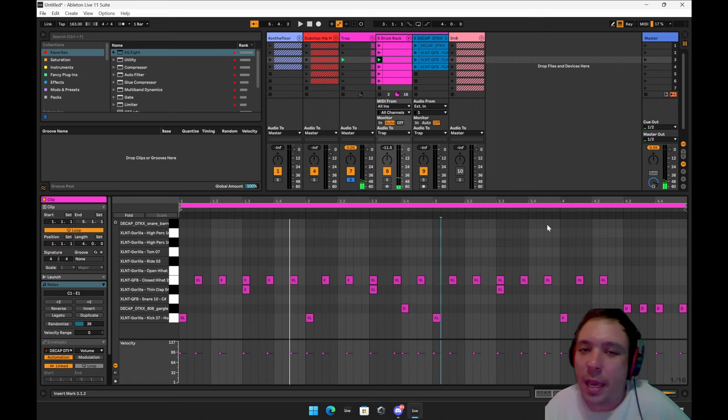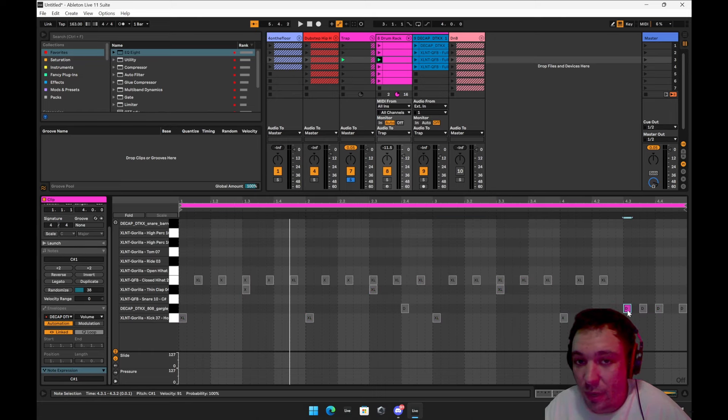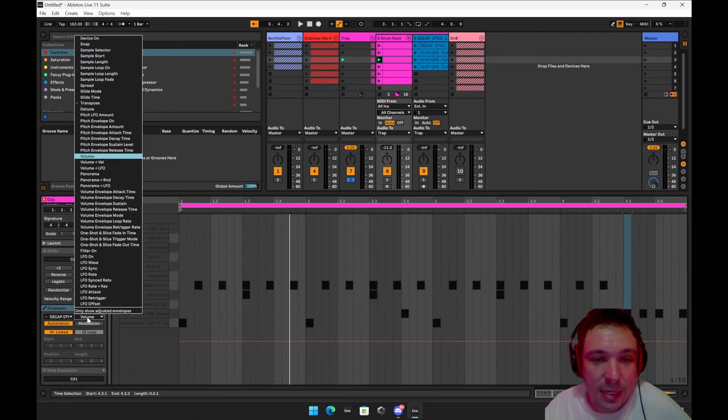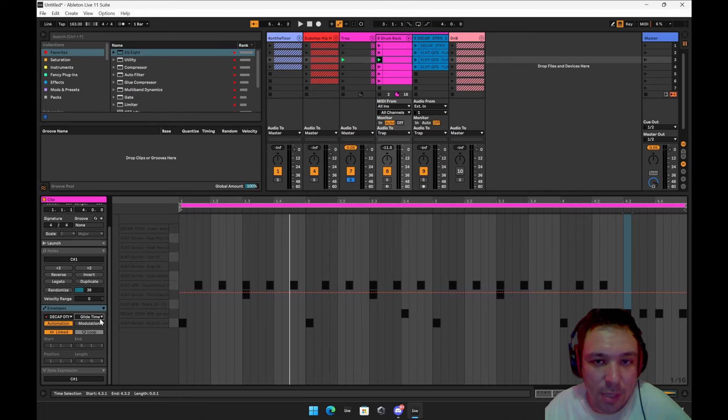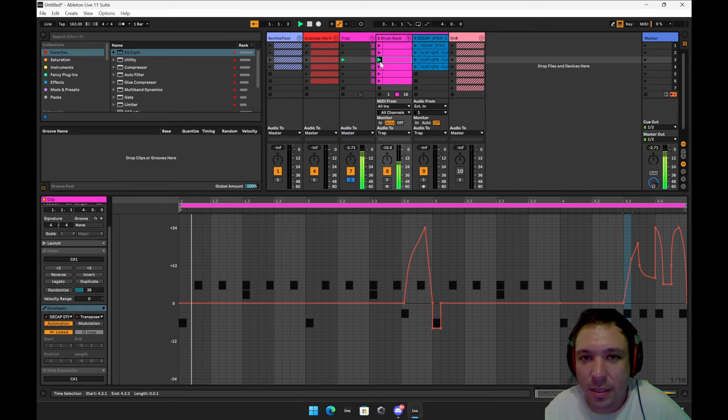I don't really do 808 glides — you've got to do a lot of practice for those, but I kind of did one. You go to the note expression and mess with these. I did something different though — I did the transpose. It felt more free to me; I can do it off the grid.